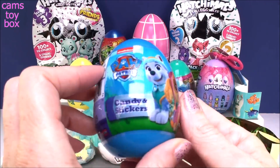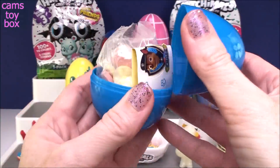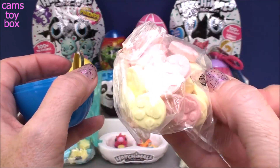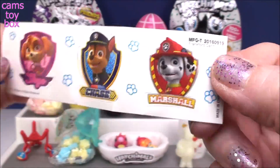We have a Paw Patrol plastic egg. Oh, more candy — this time we have little paw prints on yellow and orange candies. And more stickers: Skye, Chase, and Marshall.